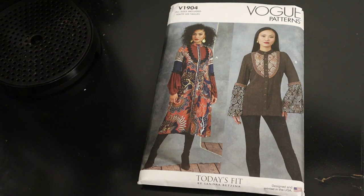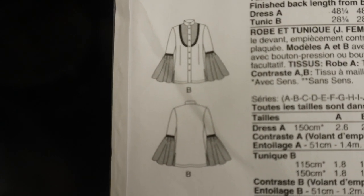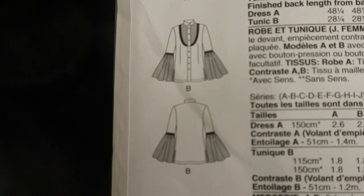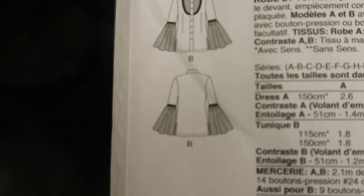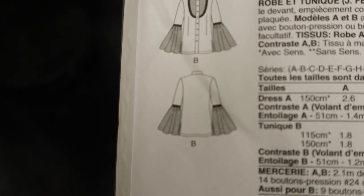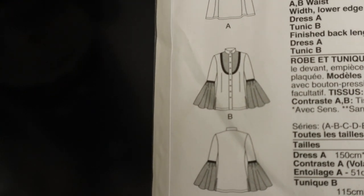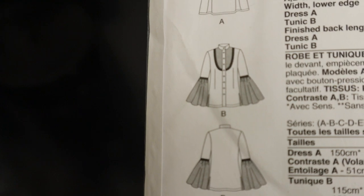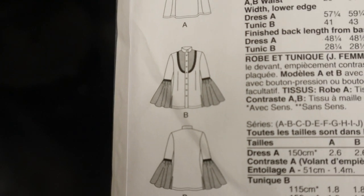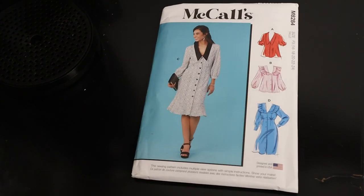Here are the line drawings in the back for the top. As you can see, the back is solid with no pleats or darts, and the front has front darts. The line drawings give you a very clear idea of what you're getting into. Again, that is Vogue 1904.